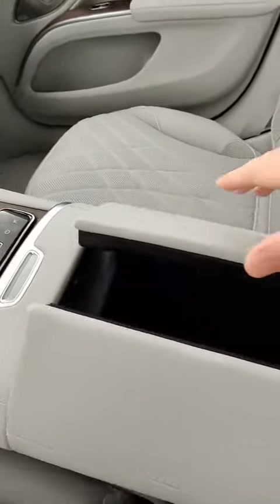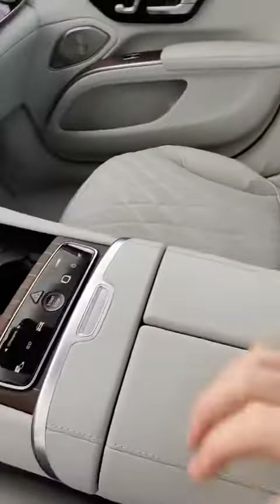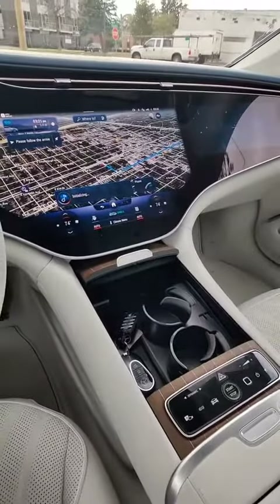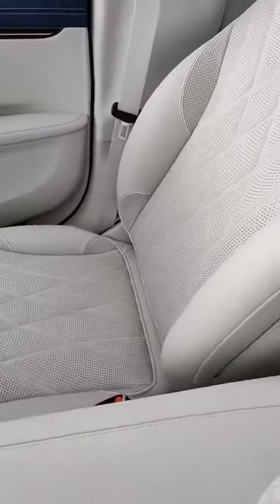There's another giant storage compartment right in there, and even down below you have even more storage. There's no transmission tunnel down here, so Mercedes just loads you up with storage.